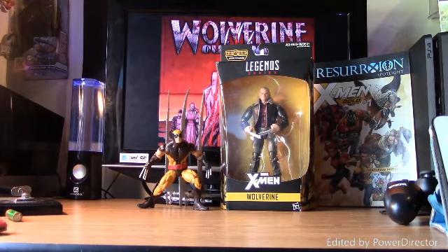Hello guys, my name is Randall and this is my channel. We have a special review for today and it is on the Marvel Legends Old Man Logan.